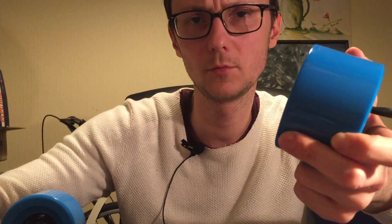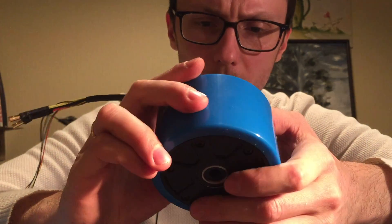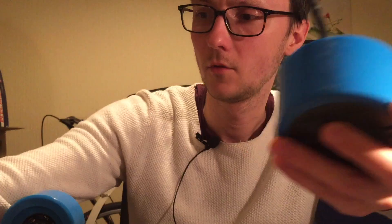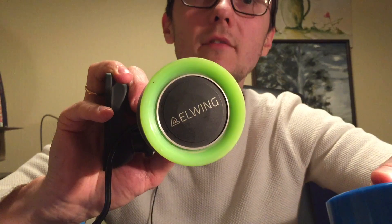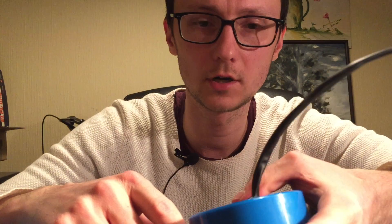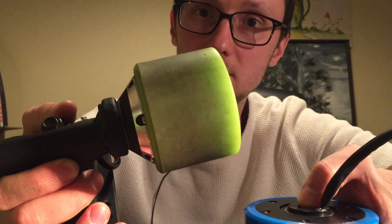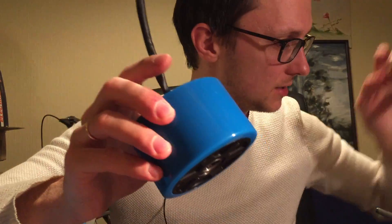I assume that if you were running at high currents, basically drawing much power off these, they would heat up. From my experience, I was running them at both 7S — which is the default configuration, around 28 volts — and I also have a 10S pack, which is 36 or 42 volts fully charged. These never got hotter than 80–85 degrees Celsius. This thing is enormous and it weighs 750 grams.